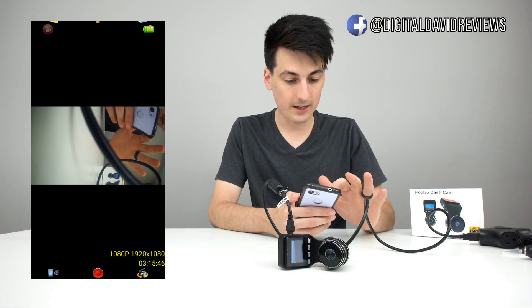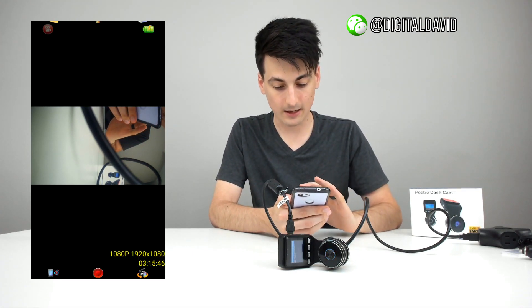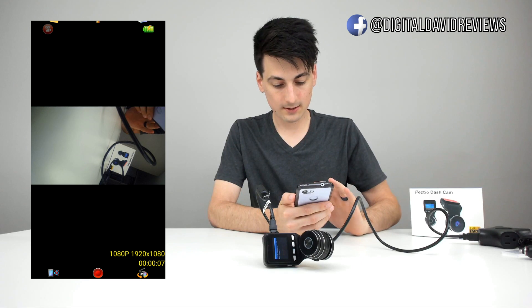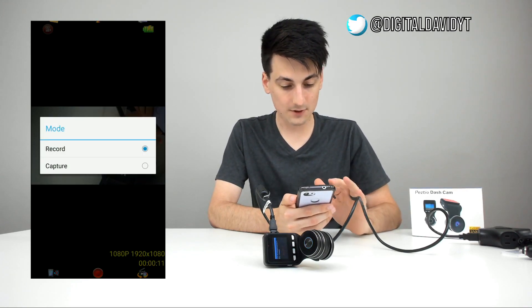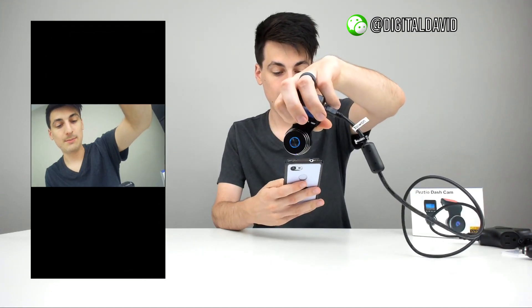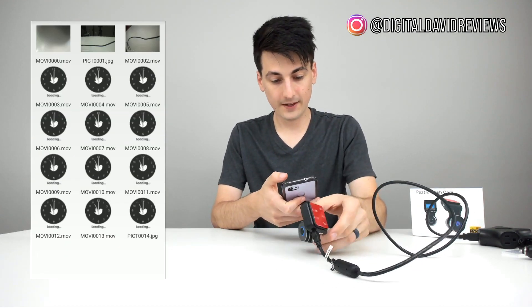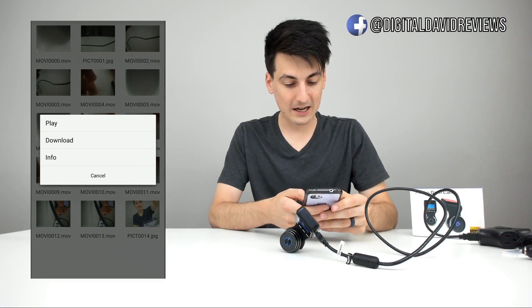You can also change the Wi-Fi name and password, and upgrade the firmware right from the app. On the main app screen there's a battery icon, a video icon, and a Wi-Fi toggle to exit or re-enter the live view. There's a record button to start and stop recording — I could see the camera recording the footage in real time. We can also switch to photo mode and capture a still image. I can then play, download, or view info for that captured image.